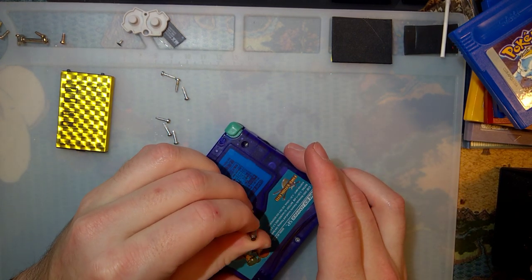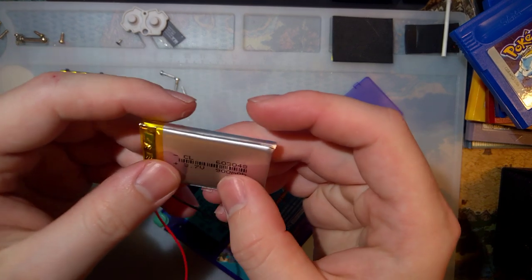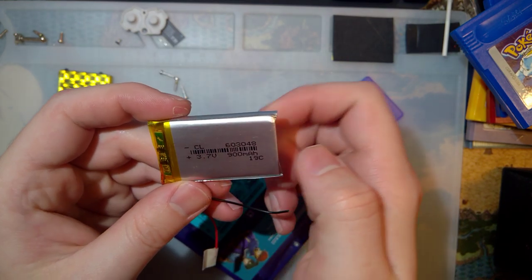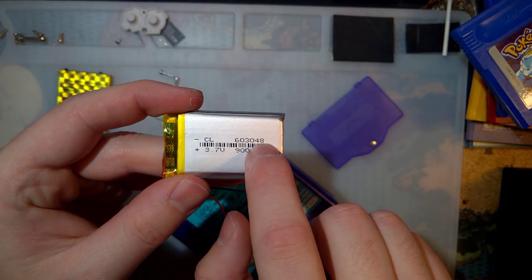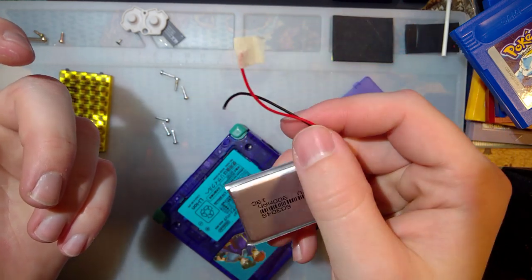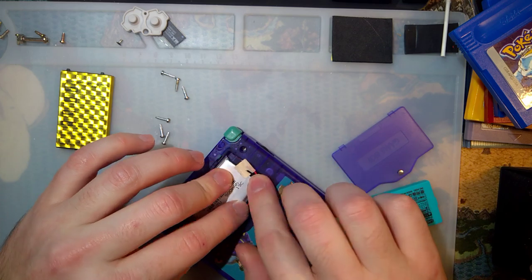Anyway, I had another idea — a third idea. Someone had mentioned some batteries that actually do happen to fit in a SP quite nicely. These are 603048 — that is the size of the battery. So 60 millimeters by 30 millimeters by 4.8 millimeters or something like that. Don't quote me on that, but if you search that number, you'll find this battery. These are 900 milliamp hour nominal cells. I haven't actually tested this one, so I don't know if that's what it is. As you can see, I've never even installed it — this is just how they come. But this cell does fit in here quite nicely, aside from these wires.